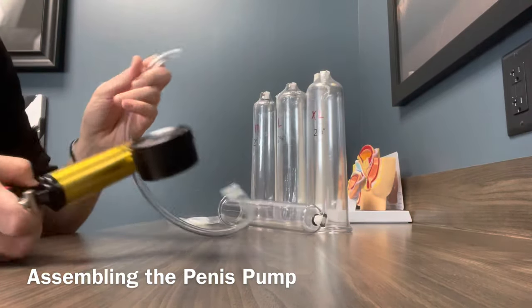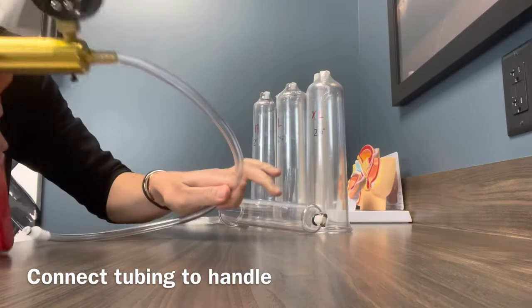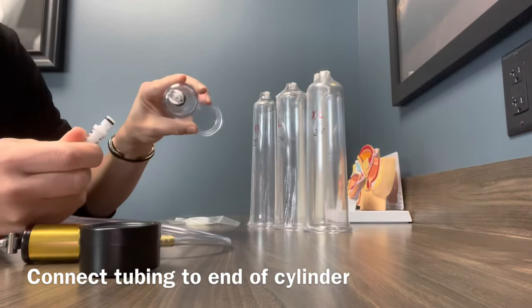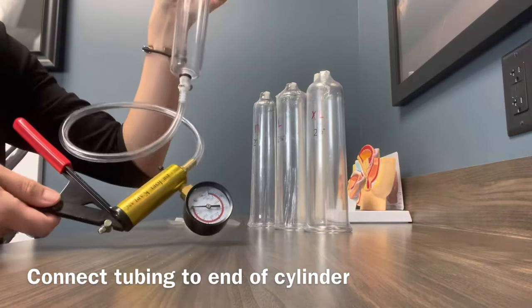So we're going to put it together. Here's the tubing and the handle. You're going to take the tubing, connect it to the handle like so, just stick it on there, and then you're going to have this little piece here — connect it to the end of the cylinder. It will just snap in like so. You should hear it click, and then you're all set up.